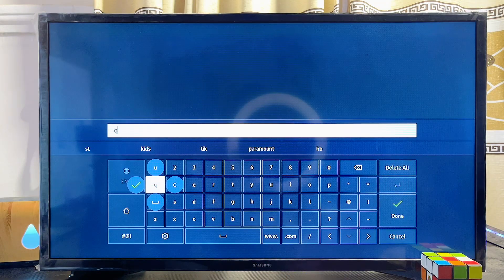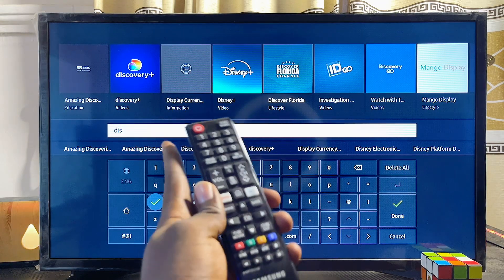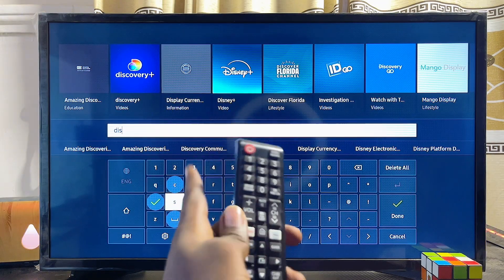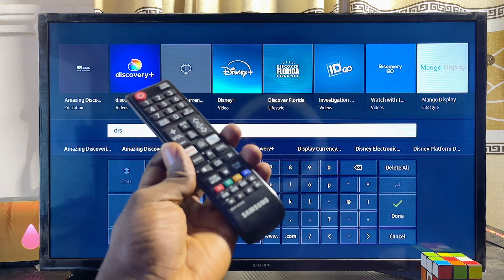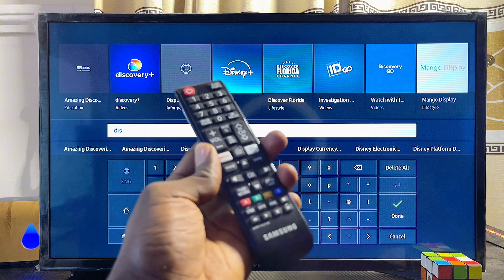Select the search icon, then inside the input field go ahead and search for Disney Plus. Even before I finish typing, you can see the Disney Plus app available on my Samsung smart TV. However, if you do not find it available on yours, read on.